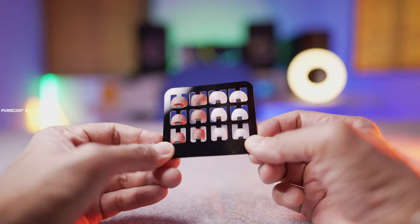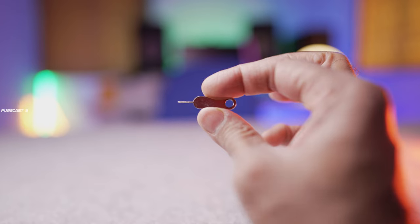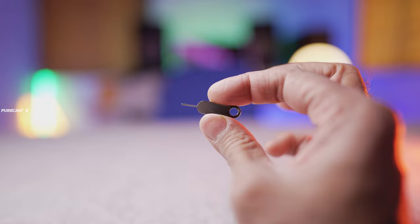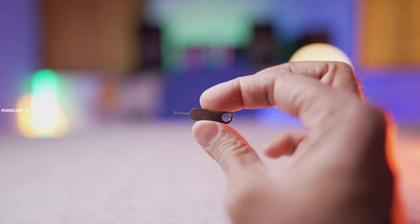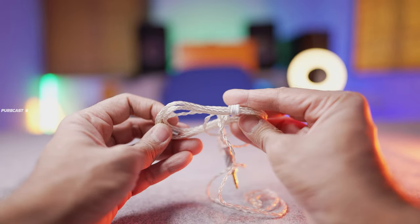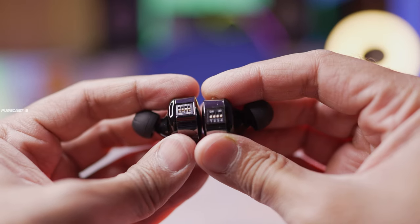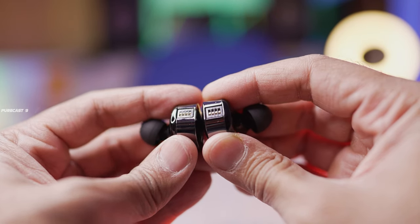You also get seven pairs of silicone ear tips — the seventh pair is installed on the monitors themselves. You get a pin to adjust the tiny tuning switches, the two-pin gold-plated connectors with a silver cable ending in a 3.5mm audio jack, and of course the Joy Audio Shine in-ear monitors themselves.